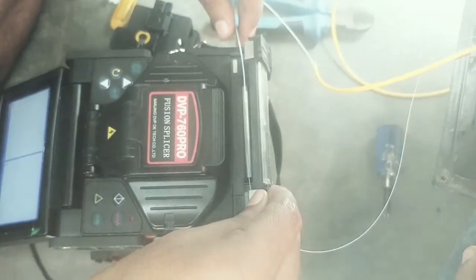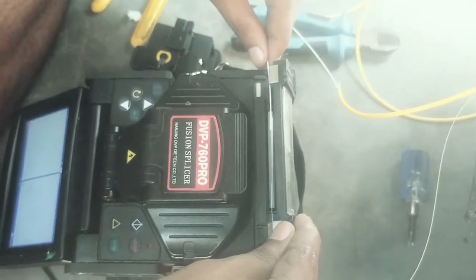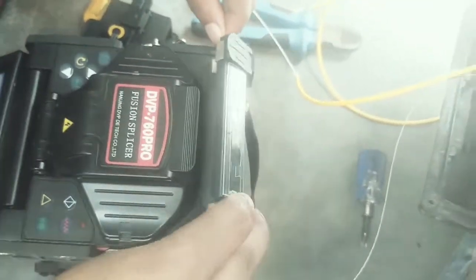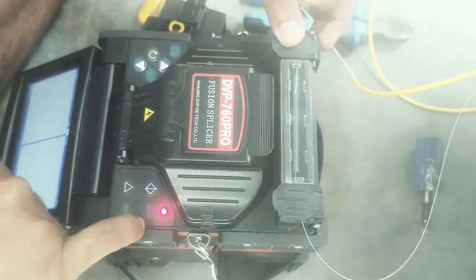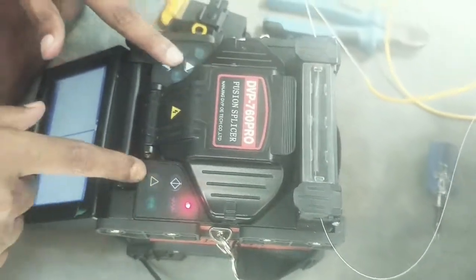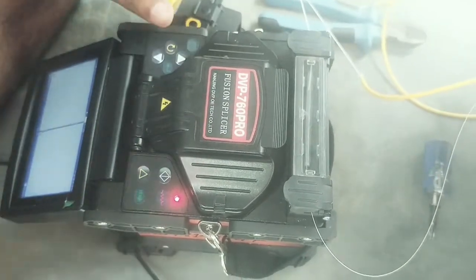It is a very strong position and has a great condition. If you don't need a heater for this, you can use a heater. The heater is used as usual.